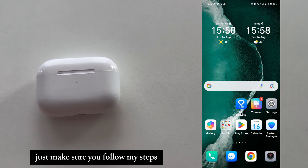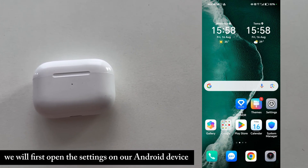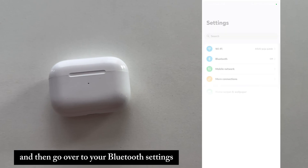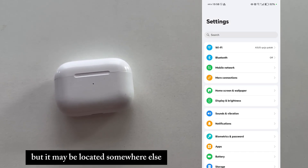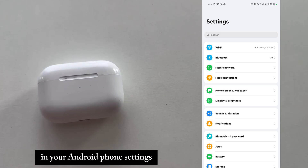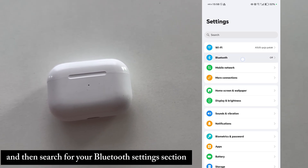Just make sure you follow my steps and watch the video until the end. We will first open the settings on our Android device and then go over to your Bluetooth settings. It's right here for me, but it may be located somewhere else. You can use the search bar and then search for your Bluetooth settings section.